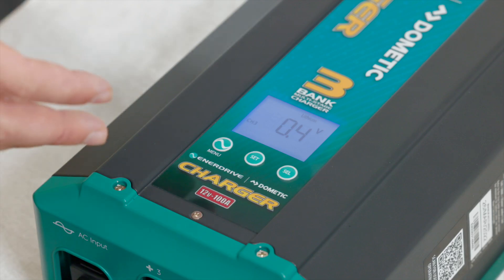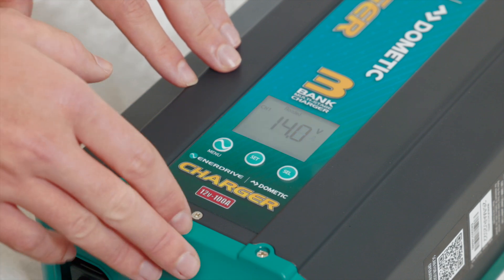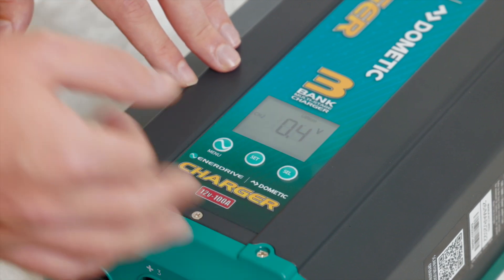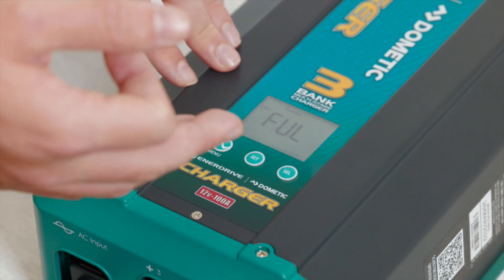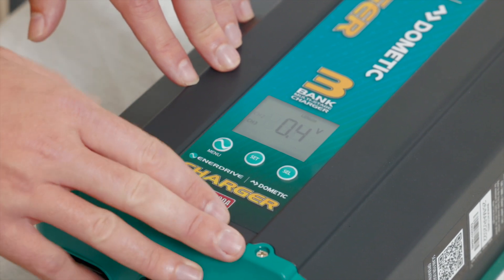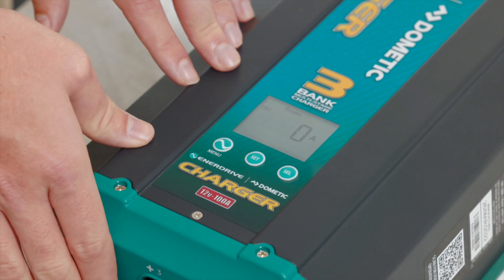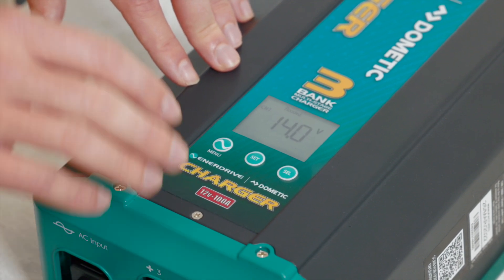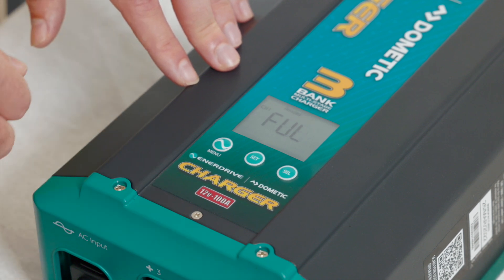So what we're going to do today is jump straight into the lithium settings on this particular charger. We're also going to do the AGM settings to give you a difference between the two and how we set those. If you're interested in the AGM settings, jump to about halfway through. Whenever you're looking to set up any of our AC chargers, the best option is to make sure it's connected up to the battery you're going to be charging and also plugged into mains power. This will ensure that the charger stays turned on for the entire duration of the time that you're trying to program it.